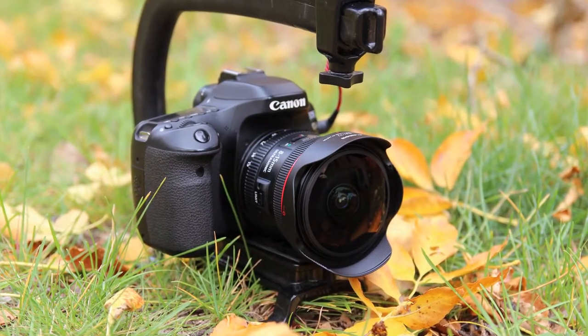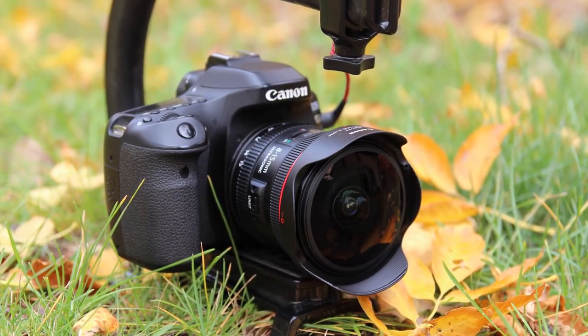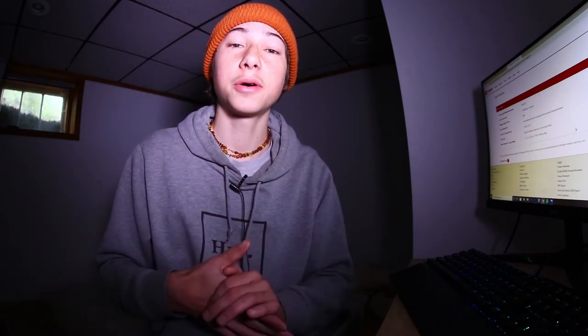Some of the biggest pros for me are the really clear image, the natural vignetting on the corners, and the really close focusing distance. There are only two cons: one is that the lens hood doesn't work at 8 millimeters because it shows in the frame — and a lens hood is really important for skateboard filming for protection and blocking harsh light. The only other con is the chromatic aberration on the sides, but that's not a huge deal. If you're looking to purchase this lens, I'll leave a link in the description. It is expensive, but it works on both crop sensor and full frame cameras, so it can go with you if you ever upgrade. Make sure to drop a sub and I'll see you guys in the next video.